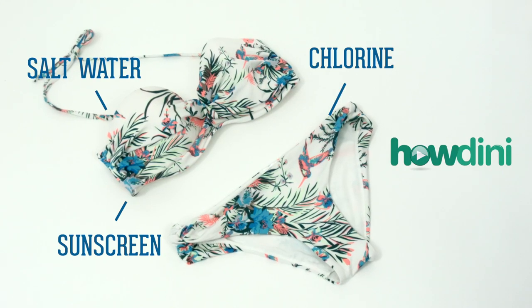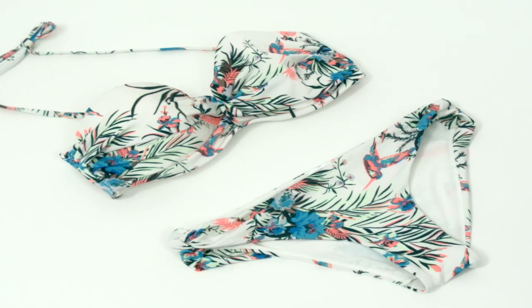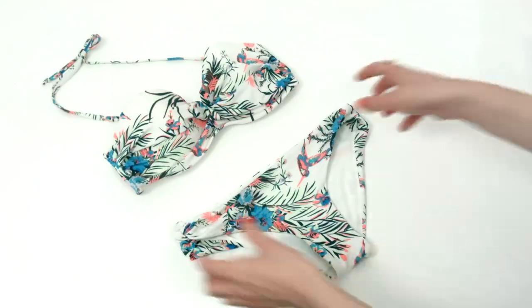Salt water, chlorine, sunscreen, and other contaminants will cause swimsuits to become brittle, faded, and stretched out. The same goes for throwing them into the washing machine or dryer.